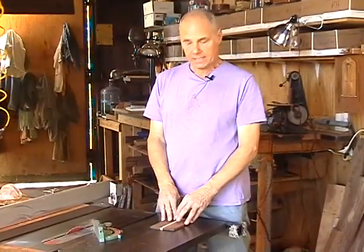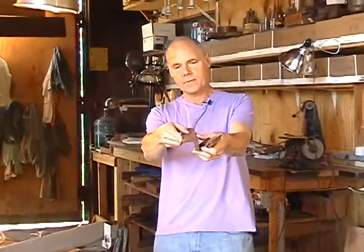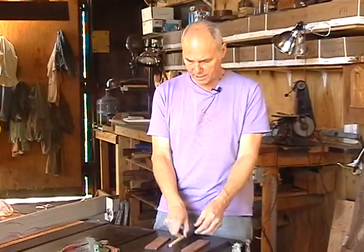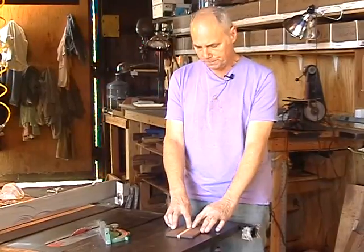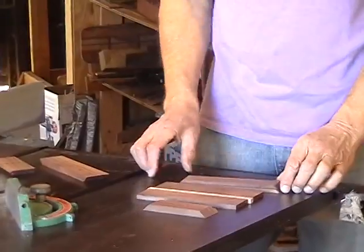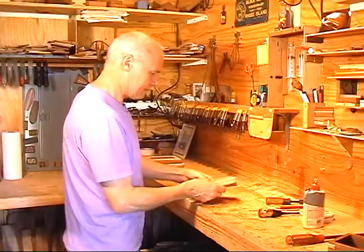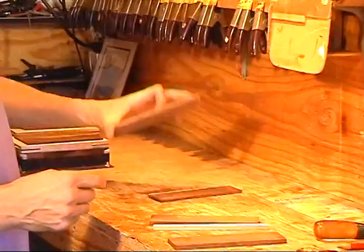Now we're going to make the bottom of the box. Remember when we cut the rabbets — the intention was that a piece of wood would slip right in and fill that space. I milled up the same two woods: a couple of slabs of walnut and a narrower stripe of maple, same thickness. I'm going to laminate these three pieces together. You want to build a piece that's slightly larger than where it has to fit, because you'll trim it down after it's been glued.